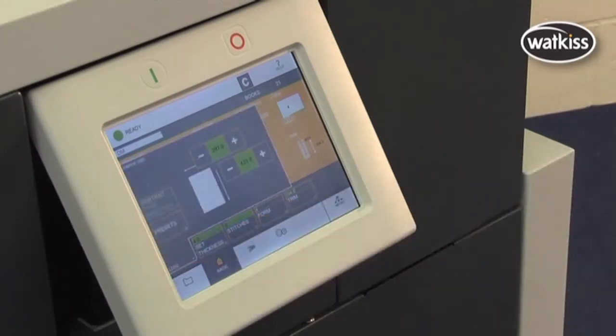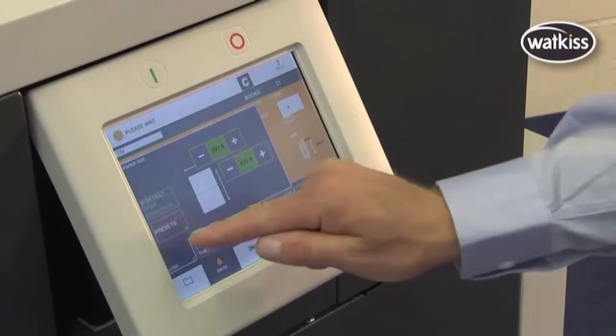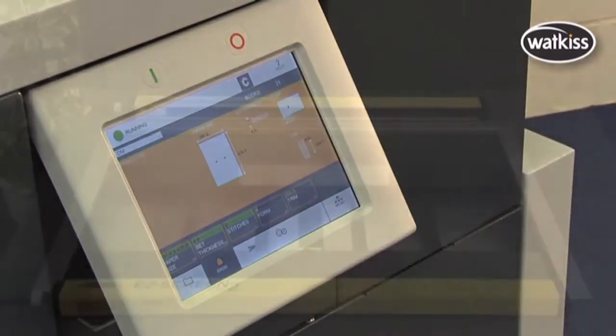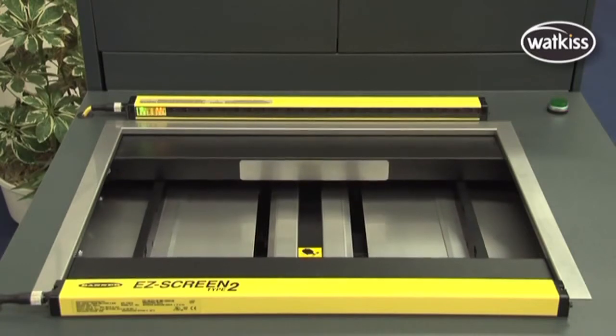Settings on the PowerSquare are fully automatic. Simply enter paper size, book thickness, and number of stitches, then press the start key. The PowerSquare automatically sets the stitch position, the length of the stitch, the width of the spine, and the trim dimensions.